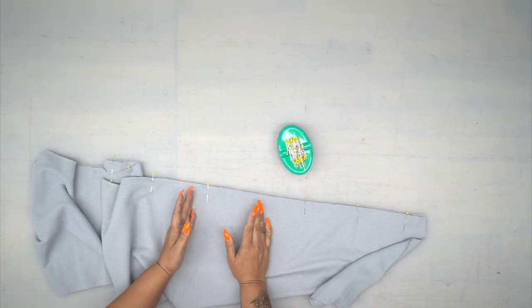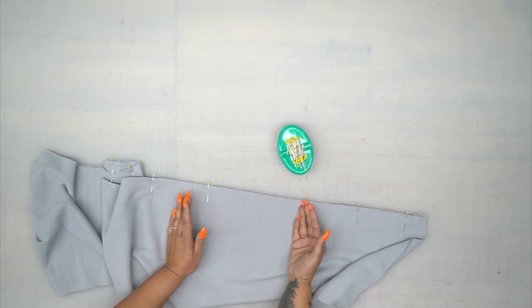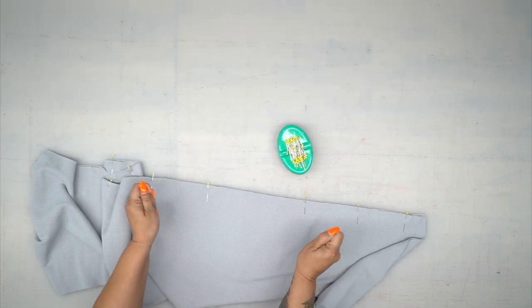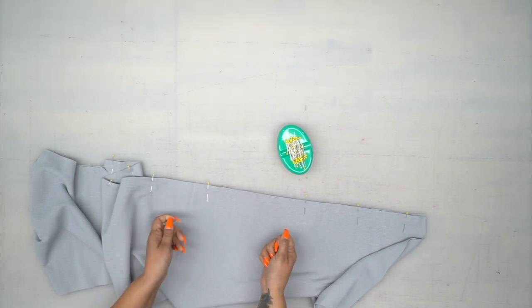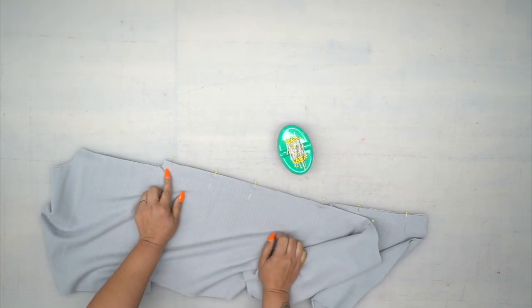I'm using a jersey stretch needle, but I'm not doing a zig-zag stitch. I'm using a regular length stitch because this is going vertical — it's not a horizontal seam that's going to go across your body, so you don't have to worry about the stitches popping. Now let's go ahead and head to the sewing machine. We're going to start stitching at the bottom, 5/8 of an inch seam allowance, and stop at the top.